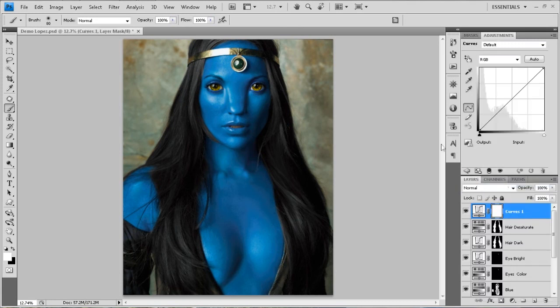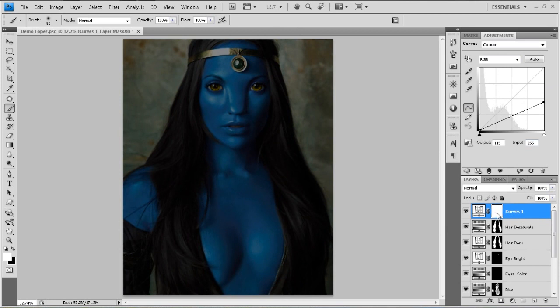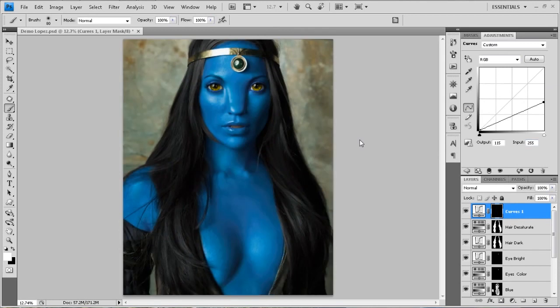Alright, we're going to do curves again. New curves layer. Darken a lot again. Inverting the mask. Painting with white, with large brushes at 100%.